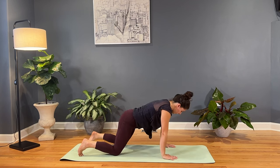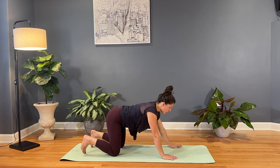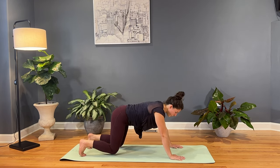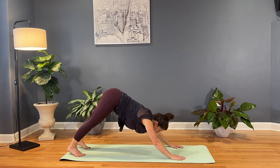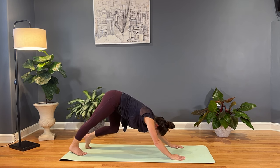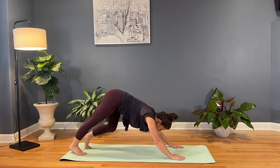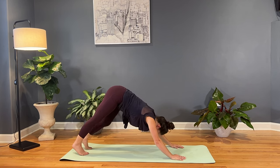And then the next time we come forward, we'll come back to all fours, neutral spine, tabletop. And then we'll tuck the toes and find our first down dog. We'll slowly extend the knees, lift the hips, and then pedal out the dog — drop one knee, extend the opposite, bend one knee and then switch sides. Just alternating sides, pedaling out the dog, releasing the head as much as you can, no tension in the neck.